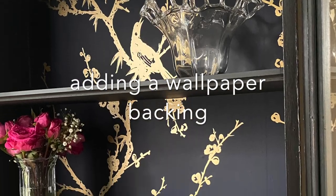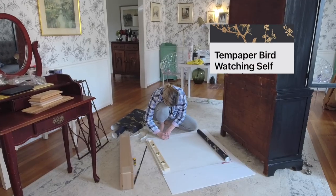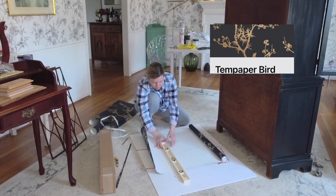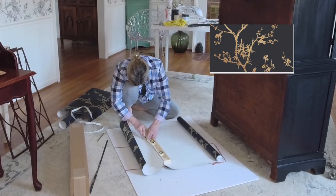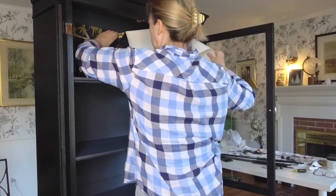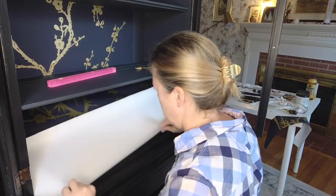And here is another fun twist to this cabinet makeover: I am using peel and stick wallpaper for the backing, and believe me when I say it's beautiful paper. This is from Target — the paper is lovely, nice and heavy, and it's washable. It's a great quality.